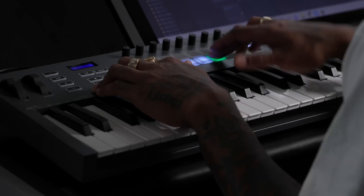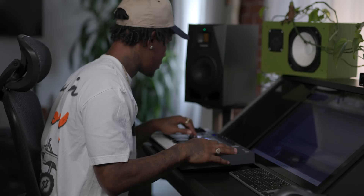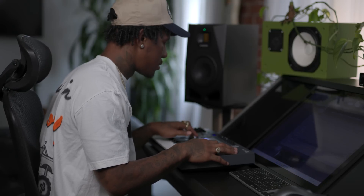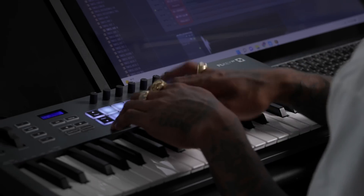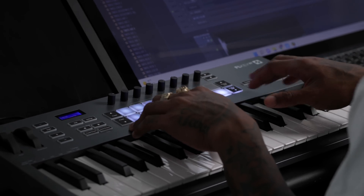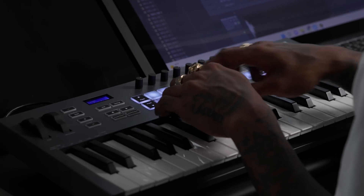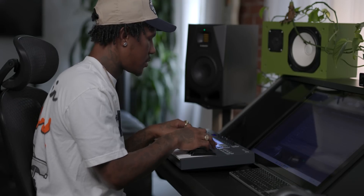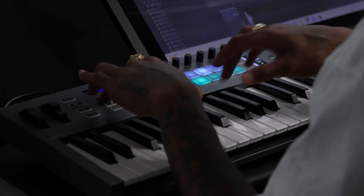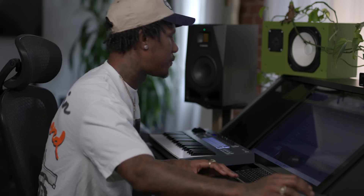So we're going to move to the snare drum. All of your sounds are up here on the pad. We can go to the sequencer — it just keys it right in. Now the fun part: 808.